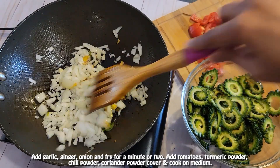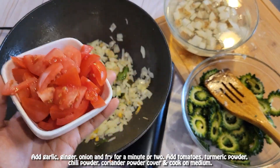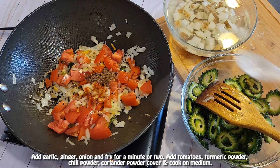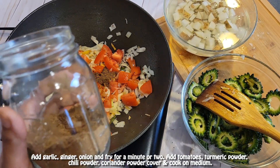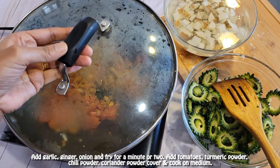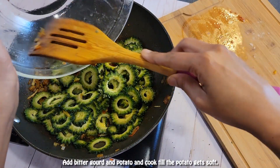Add the onion and fry for a minute or two, then add the tomatoes. Next add chili powder, coriander powder — this is homemade coriander powder, I'll share that video soon — and turmeric powder. Cover and cook on medium heat, then add the bitter gourd and potato.